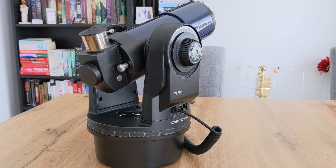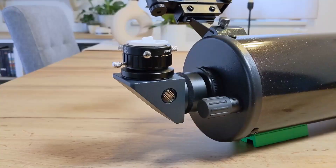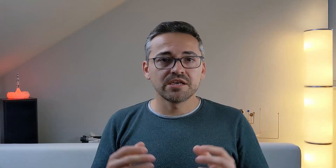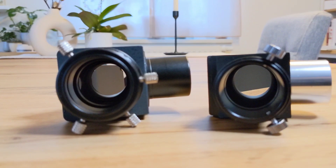Diagonals are important pieces of equipment that are used to reflect or refract the light captured by the telescope by a certain angle before it reaches the eyepiece. For visual astronomical observations, diagonals are typically used in combination with refractors and Cassegrain telescopes such as SCTs and MACs, in order to make it more convenient and comfortable to observe the night sky.